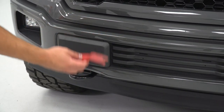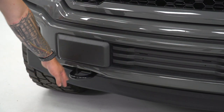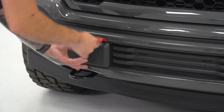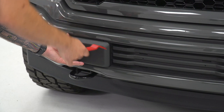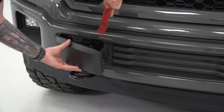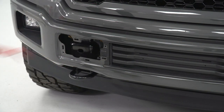First things first, grab a plastic panel removal tool, go to your factory bumper, and remove these two plastic trim pieces right above your tow hooks. Don't use anything metal because it can scratch your paint. Have a hand there to catch it so it doesn't fly off. Once you pry in there, just peel it off - you can see there are plastic clips and metal clips holding it on. Do the same thing on the other side.